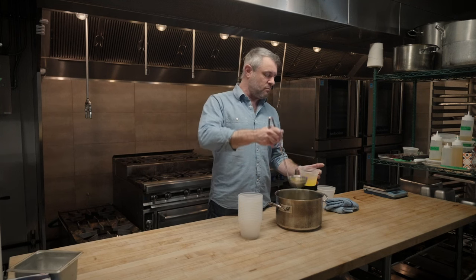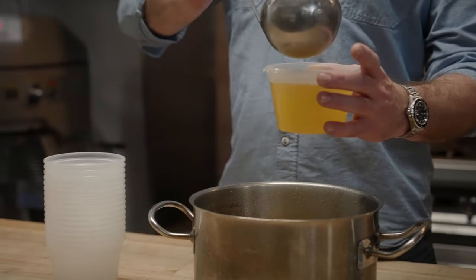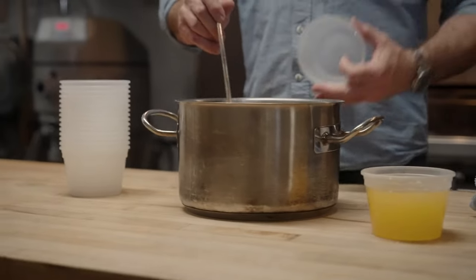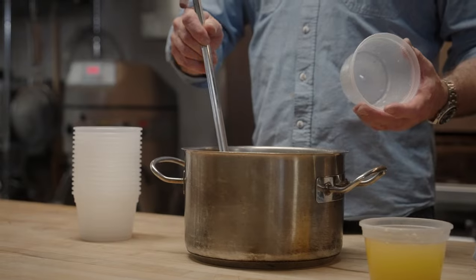And it will last pretty much indefinitely in the freezer. It defrosts really quickly, and when we need it before service, we just pull it out of the freezer, let it thaw for maybe half an hour, and put it in squeeze bottles, label and date it, and we're ready to go. And that's our two-to-one pineapple syrup.